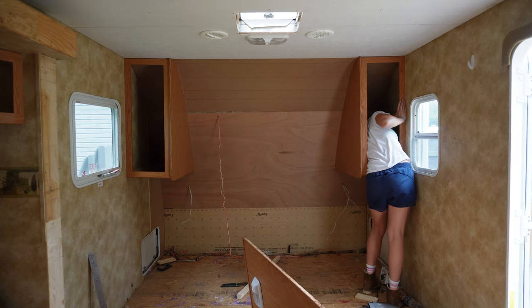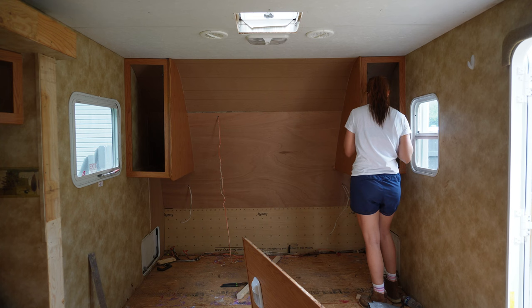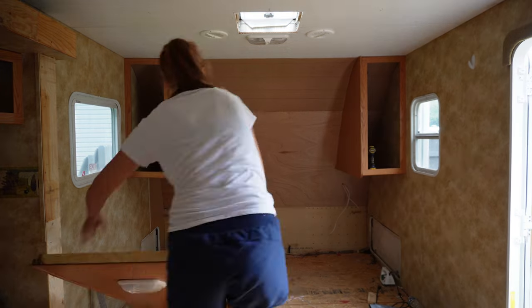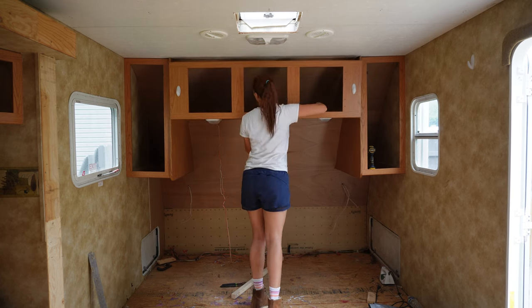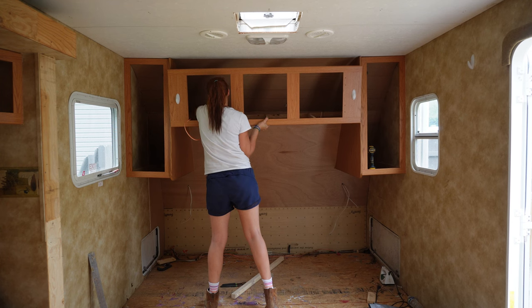Side note, if you notice the top part there is actually a different color. When I ended my demo series, I had quarter inch paneling up there, but I didn't like how it didn't curve to that top part of the camper. So I ended up taking that off and switching the material to eighth inch paneling. I highly suggest doing that to get that nice curvature, so these cabinets would all actually fit in the right place.